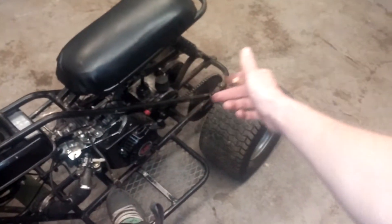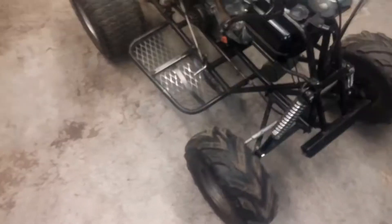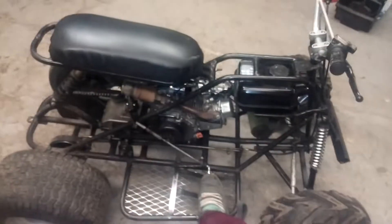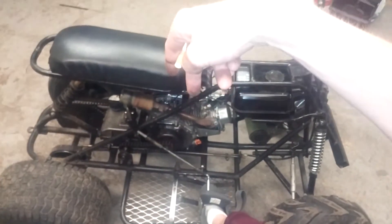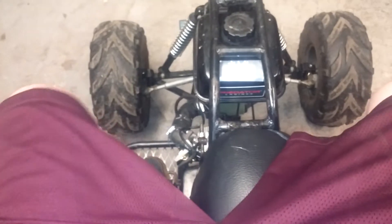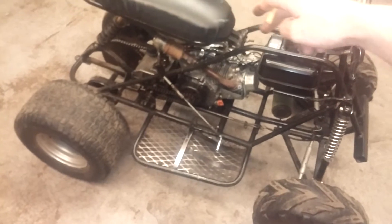This pedal pulls the shifter forward. This shifter is an H-pattern with a side-to-side movement — second and third in the back, first and reverse in the front. I don't have reverse so it's just first in the front. Push this guy down for first, then up is second, and second to third is just straight down. The only time you need that left shifter is for first gear.